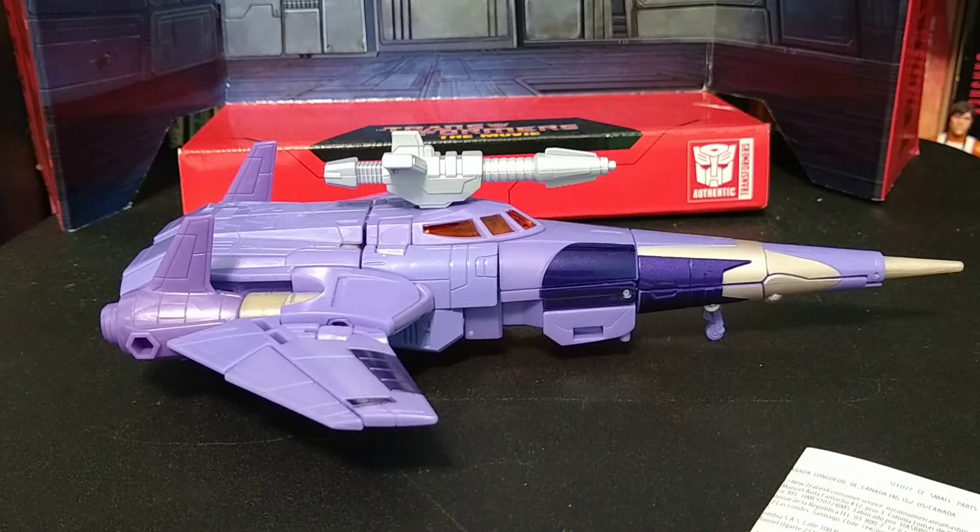Hello, and welcome back to my channel. Today we are taking a look at the current Cyclonus figure from the Kingdom Line. This is a fantastic figure, absolutely wonderful. This is probably the best figure outside of Studio Series Grimlock that Hasbro has put out recently, or at least in the Kingdom Line that I've purchased.